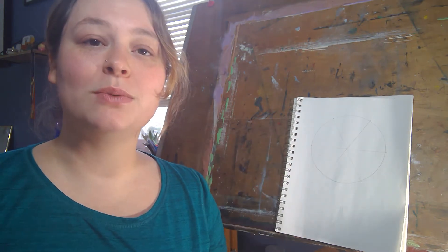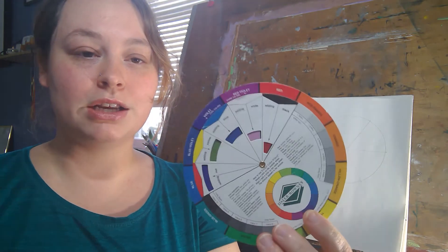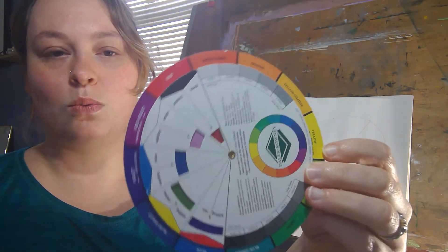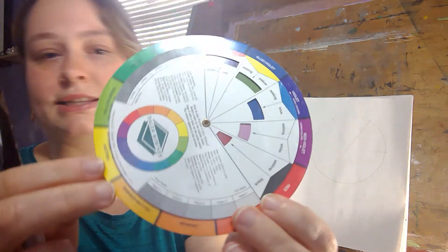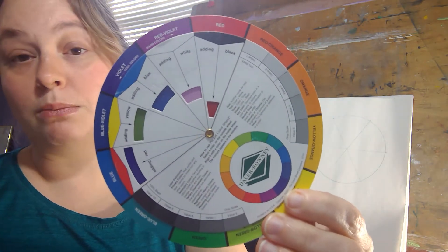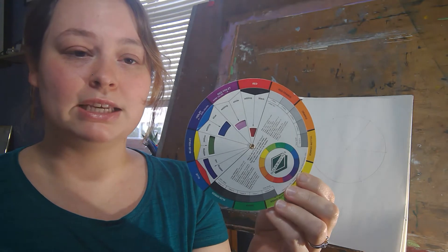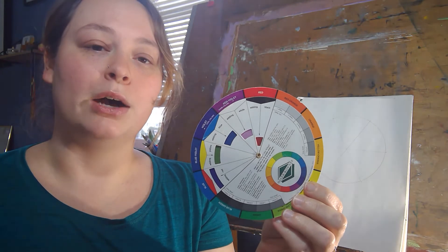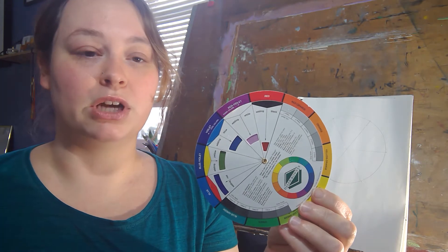Hey everyone, Miss E here, and today we're going to learn about the color wheel. I have an artist color wheel right here, and it's a little more in-depth than what we've had in school. Instead of being separated by six blocks of colors, it's separated by many more. The reason why it's really important for artists to know the color wheel is it displays a lot of relationships of colors — for example, primary colors, secondary colors, analogous colors, complementary colors, and warm versus cool.